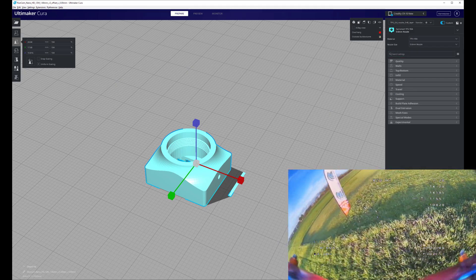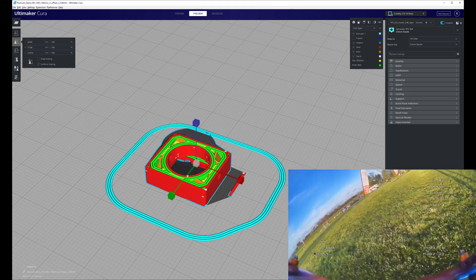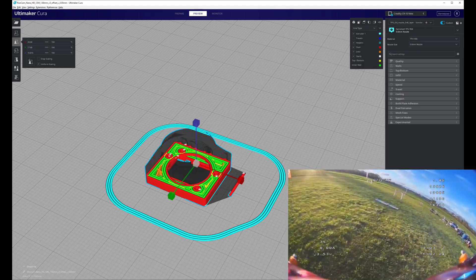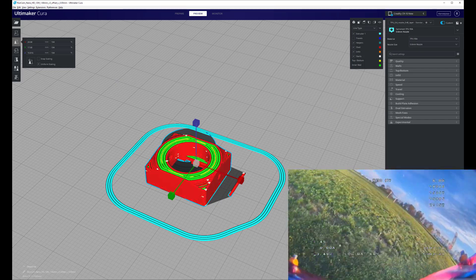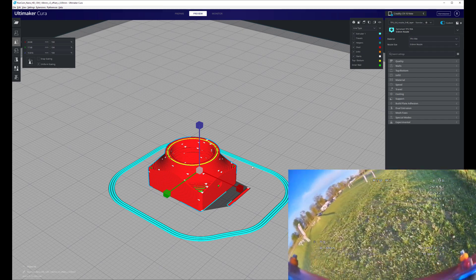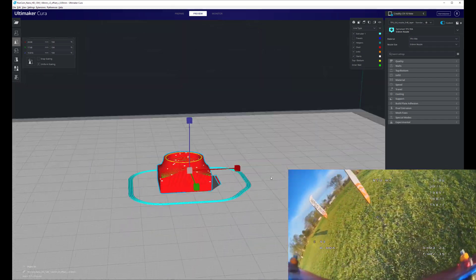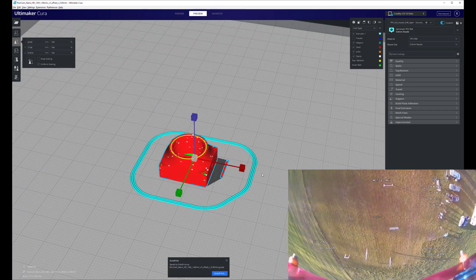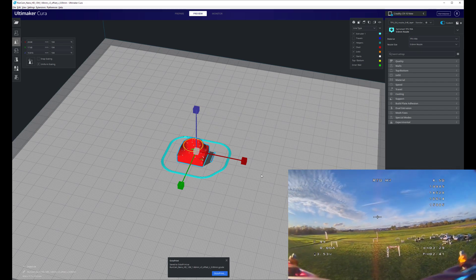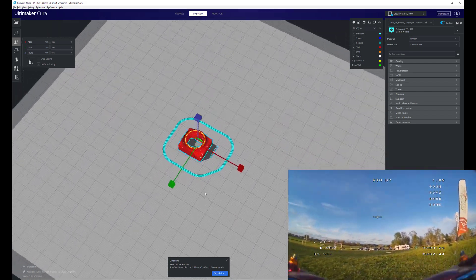Let's take a look at what the preview looks like. I've got three walls. It'll take 16 minutes to print and use a whole 2 grams of TPU. I'm going to print that, bring it over to the printer, and pull it off the printer when it's done.